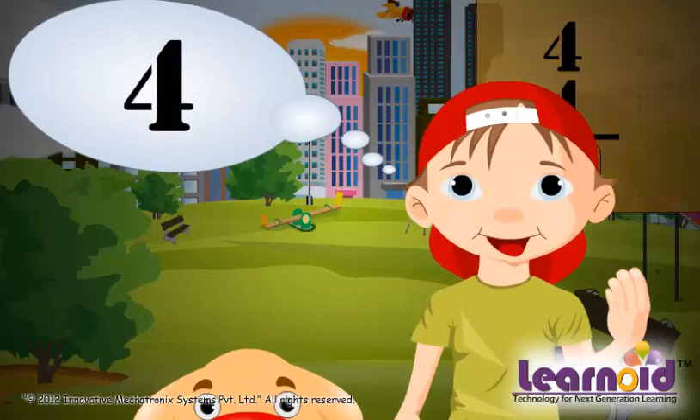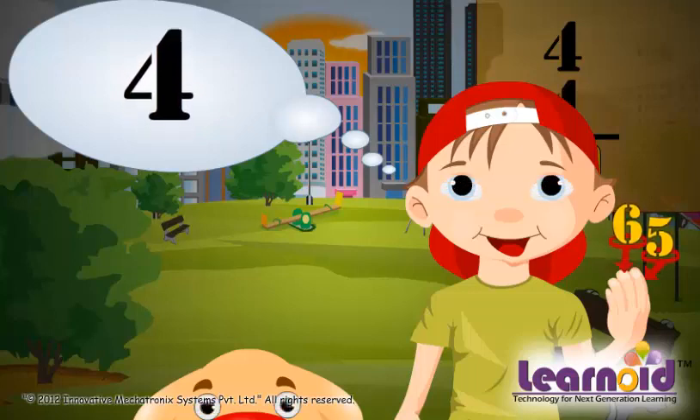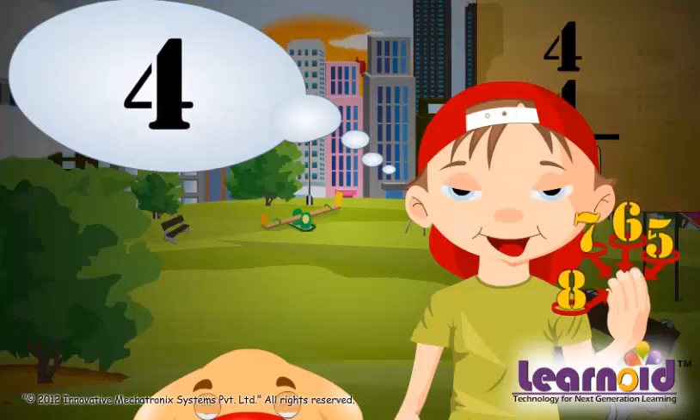Now let's count on fingers, starting from the number in mind. Here it is 4 in mind. 5 on the first finger, 6 on the second finger, 7 on the third finger, and 8 on the fourth finger. So, 4 plus 4 is equal to 8.